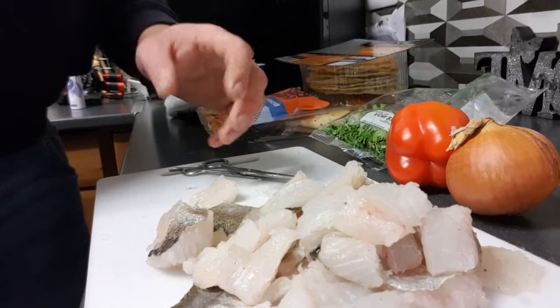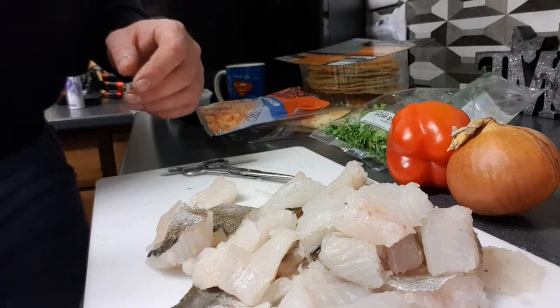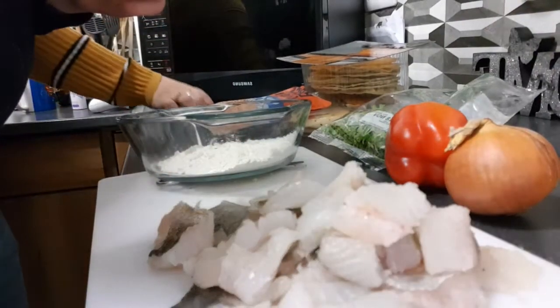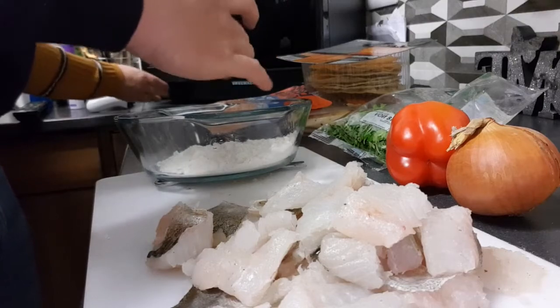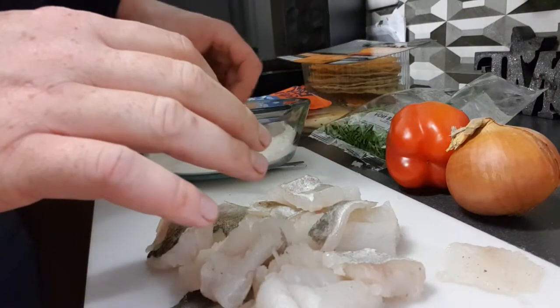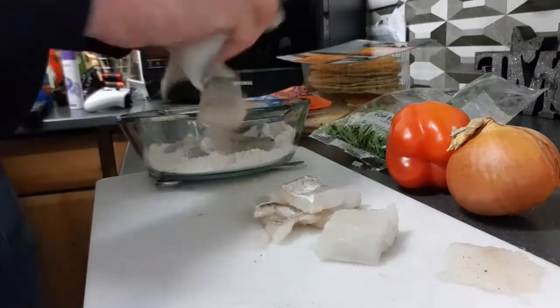So we'll get a bowl of flour, dust it in flour and crack on with the other bits. A bowl with a bit of flour in, we'll add a bit of salt. I won't bother with any pepper because we've got curry in it. Just put the fillets in straight, just give them a light dust.